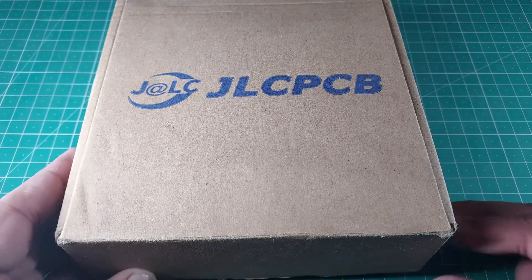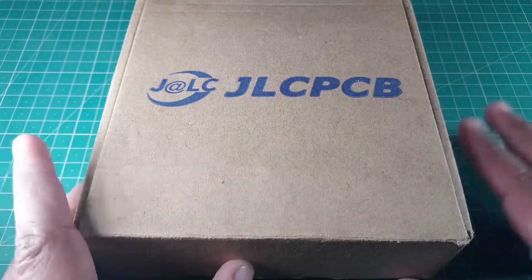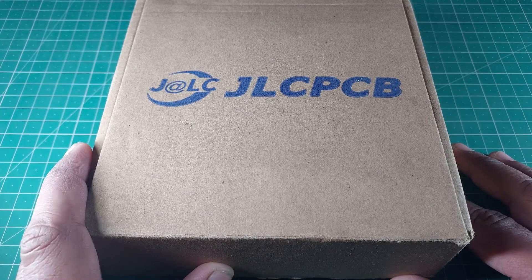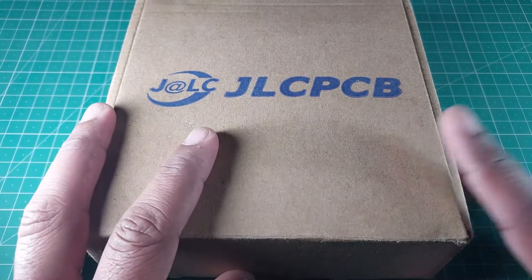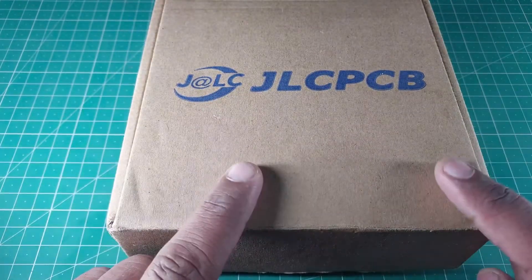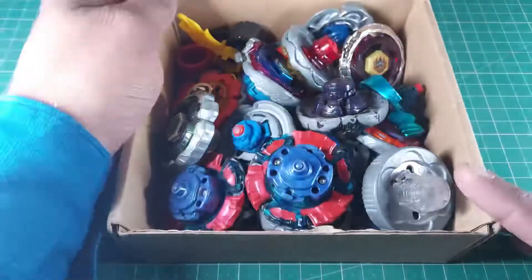Hi guys, welcome back to the channel. Today we're gonna attempt something very crazy and I'm not sure if it's gonna work or not. But from the thumbnail you already know what we are trying to attempt here today. Let me show you what I have here in this box.